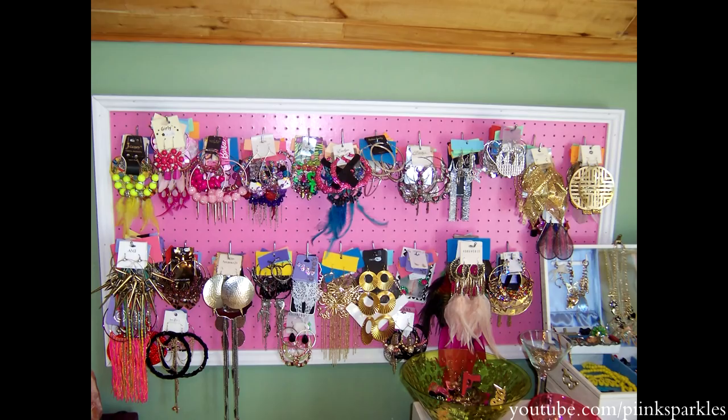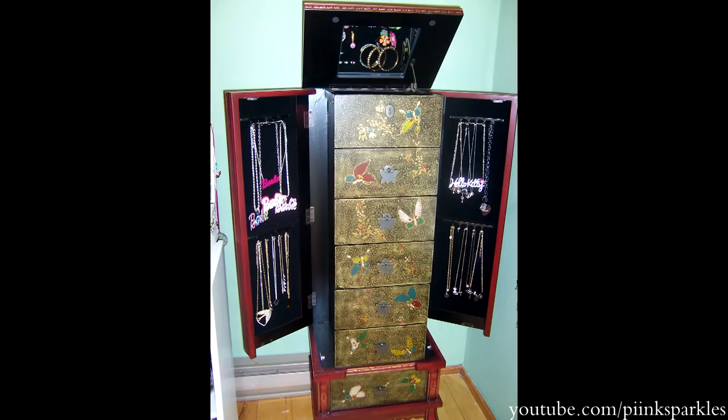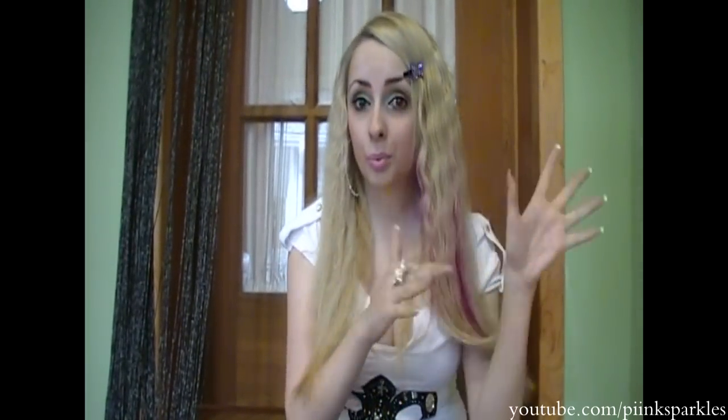Hey cuties! Today I'm doing a super highly requested video — my jewelry collection and storage video. I'm moving in less than two weeks, so I want to show you what it looks like in this room, and when I get settled into my new room I'll do an updated one. Also, if you want a hair tutorial on this crazy hair, I'll put it in the description box down below. I hope you guys like it because you've been requesting it so much!